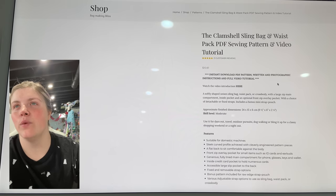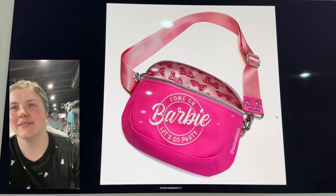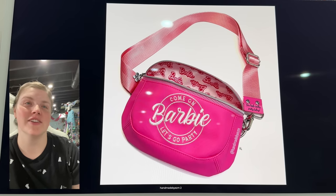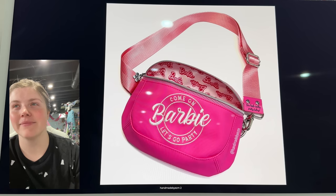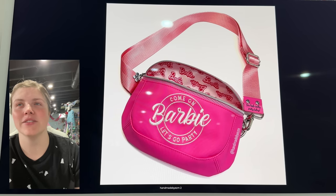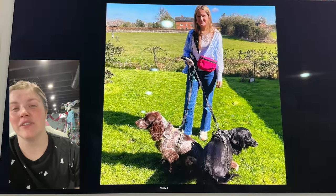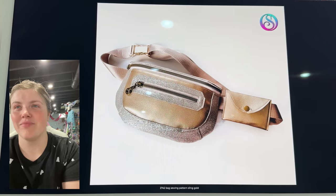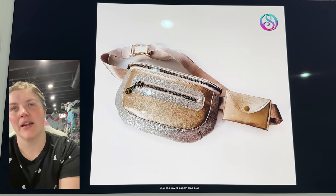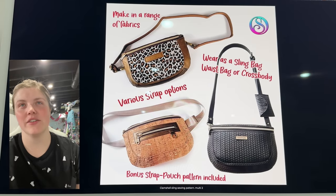The Clamshell Sling Bag and Waist Pack — this is so cute. Made by Elizabeth — I called her Emily in a video and I'm so sorry, it's Elizabeth, it's because it's EZM. This is so cute. I really like the shape of this one and it looks like it would be a lot of fun to make. I love that little coin bag clipped on too. I loved watching Elizabeth make it — how the front panel comes together is really cool.